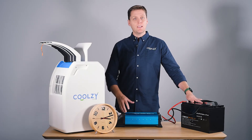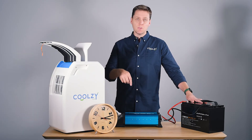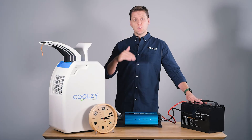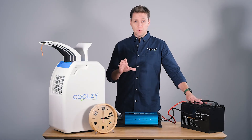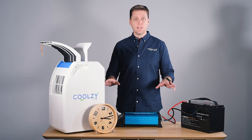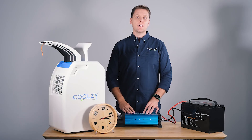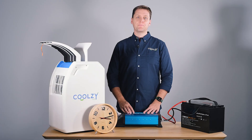So there you have it. Thank you so much for watching the video. If you have any comments or questions, please put them below. If you've got any further questions on the technical specs, we'll try to flesh them out in our knowledge base on the site. We've also got a couple of articles dedicated to off-grid living, caravan, camping, that sort of thing. We try to be as comprehensive as we possibly can be. But if you do have a very esoteric question, please flick us an email at contact@coolzy.com and we'll be sure to reply. That's it for me and thanks for following.